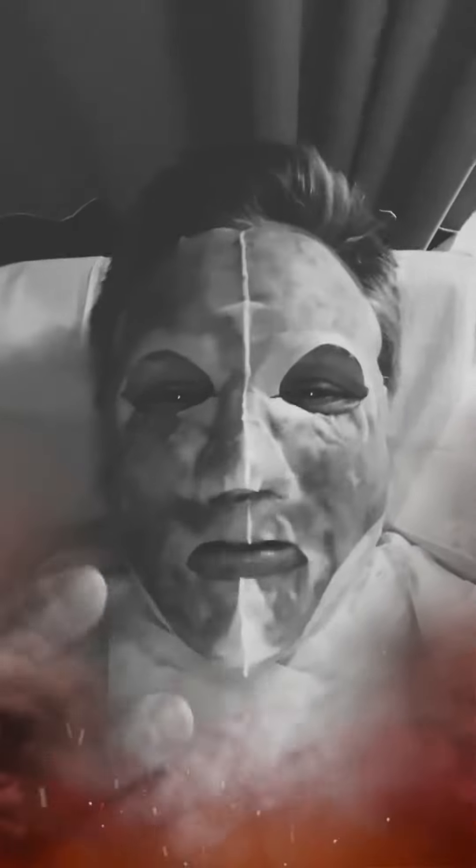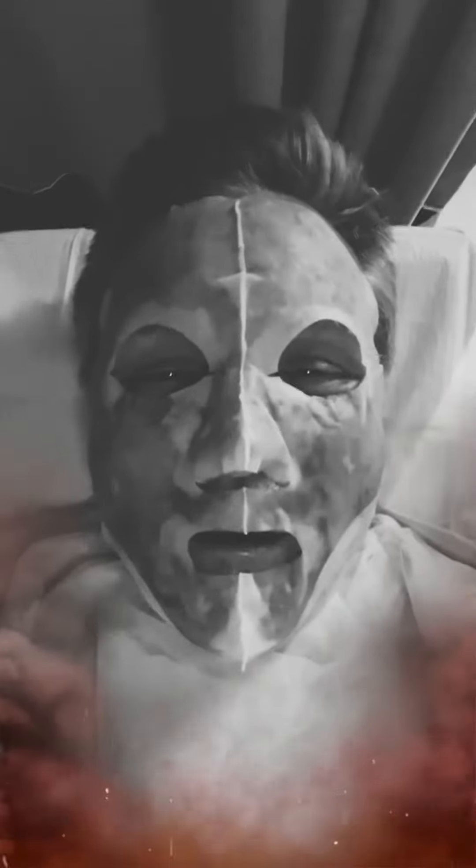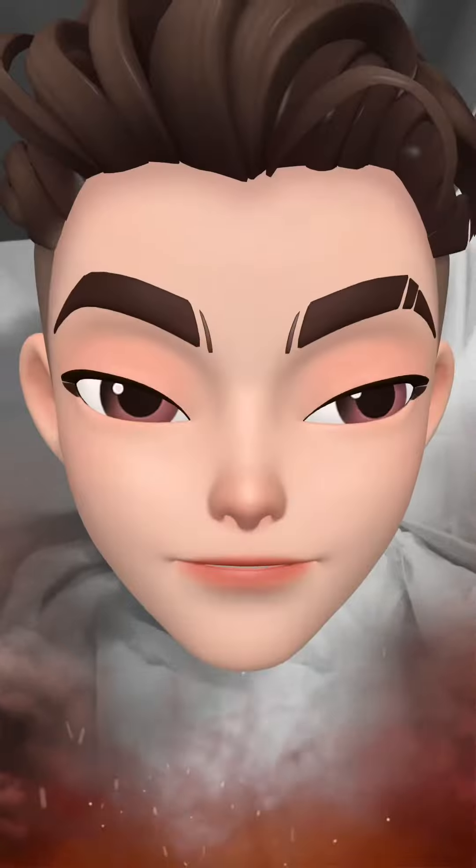They just jabbed my face with about a million needles and then put some plasma on it that they took from my arm. And this is called a vampire facial and this is the result. This is the cooling mask they put on your face after the vampire facial, kind of to calm down your face, reduce the swelling and the puffiness before they send you out into the world.